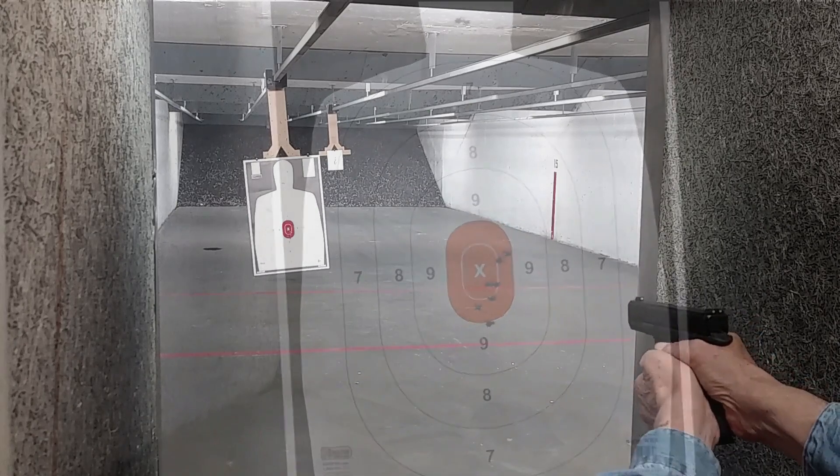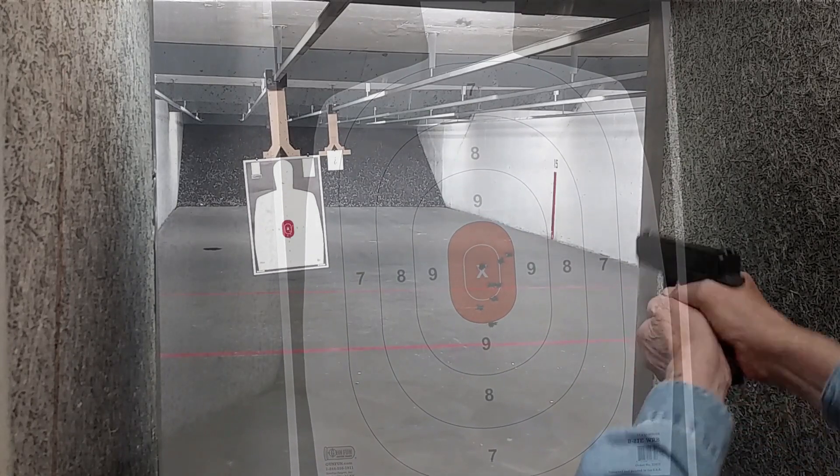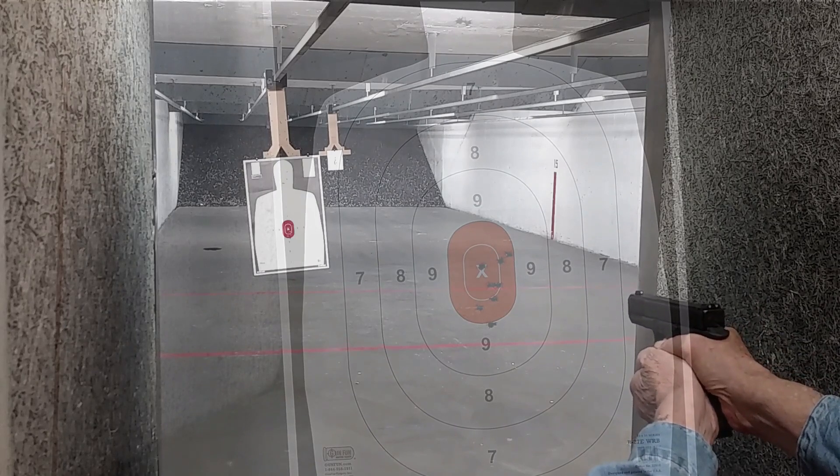The G-45 ran without a hitch, which is really not surprising. The G-45 is a Glock, after all.